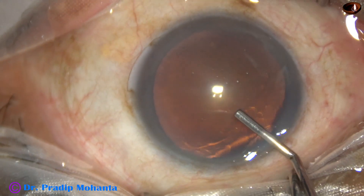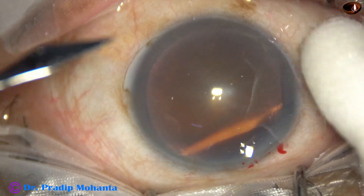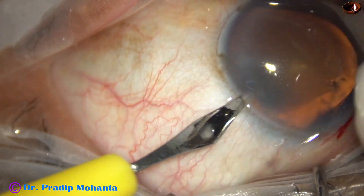Then the anterior chamber is filled up with 2% hydroxypropylmethylcellulose. A side port is made on the left side of the main incision.